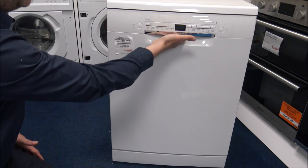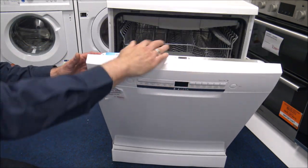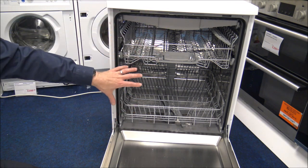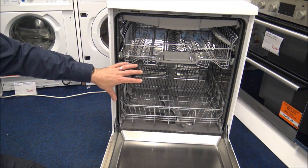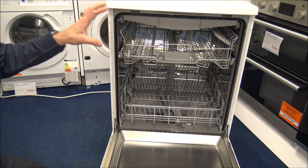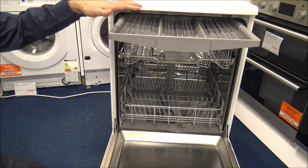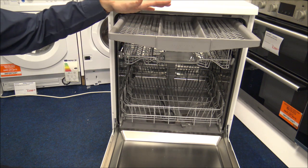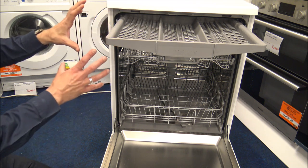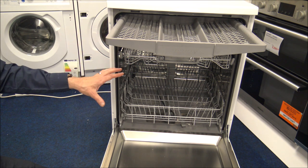To open the door on the dishwasher you've got a nice wide handle, so there's plenty of space to get your hand in. Inside it's a pretty standard layout, especially if you've had a Bosch dishwasher before — they don't tend to change it a huge amount. The main thing that really stands out is the top cutlery drawer. This model has a 13-place setting, which means you get a little bit more space inside to load all your plates, cups and dishes.